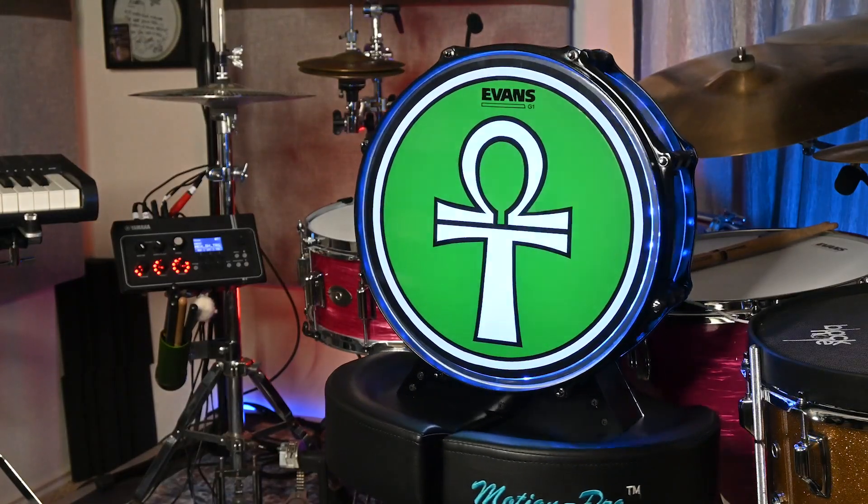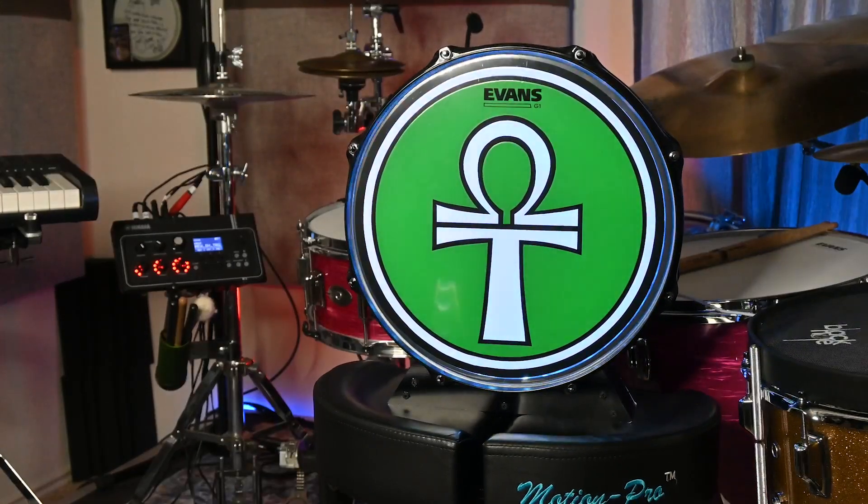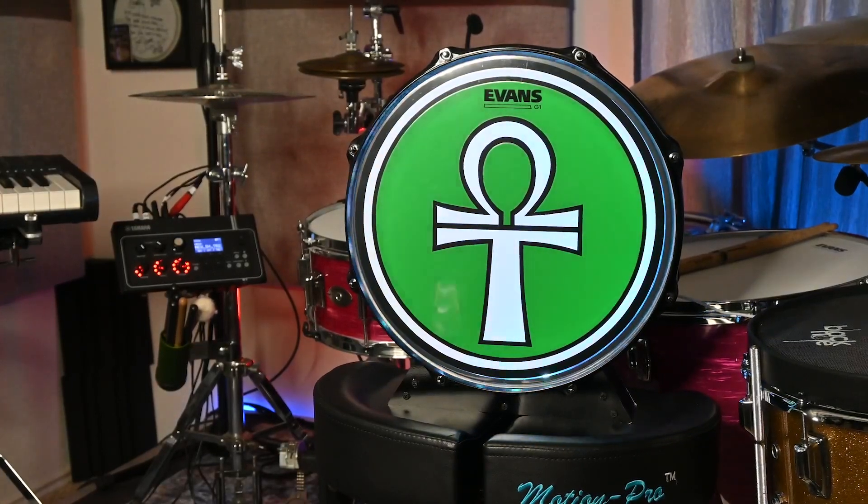Hello everyone, drum tech, drummer, and online educator Kenny Sherrod coming to you with a shoutout of thanks for this awesome drum logo light made for me by one of my online drum tuning and drum students. He made this for me because he has one for his studio where he shoots his YouTube videos, and he felt like it was something that I would appreciate for my studio, and I got to tell you, I do.